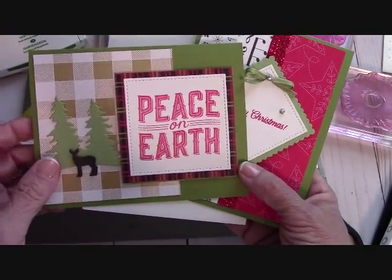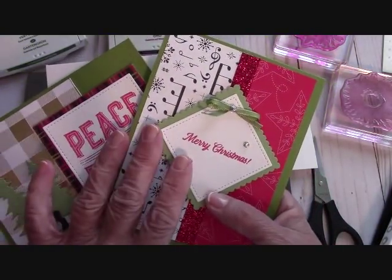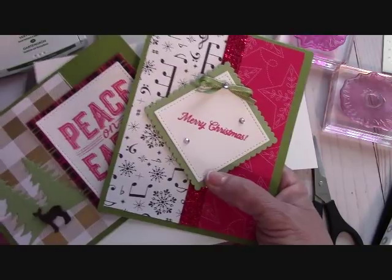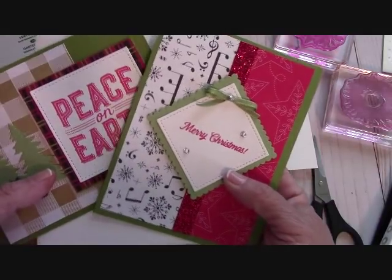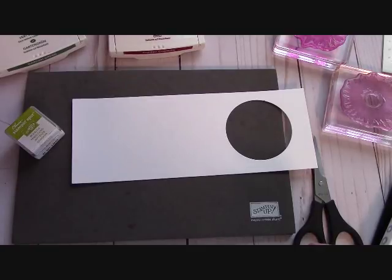You can stamp whatever you want on it. Most of the time my kits are elements of DSP and some glitter stuff and things that I can punch out or run through the Big Shot for you so that you can make a full card. I even tie the bow for you. Please watch the video at the end of this one and it'll explain everything. Just $25 in Stampin' Up! product before shipping, handling, and taxes — and I send that to you. And if you're a new customer, I will be sending you the catalogs: the annual and the Christmas catalog.